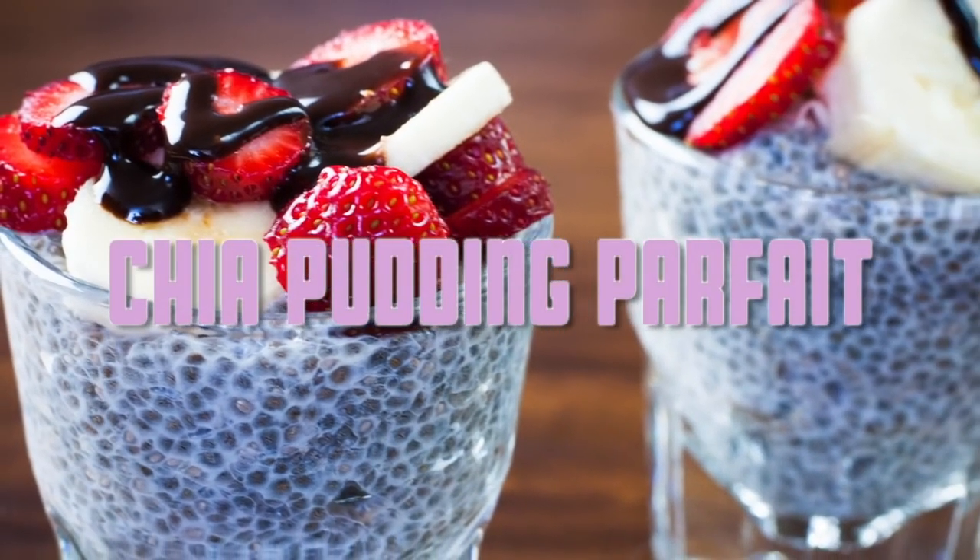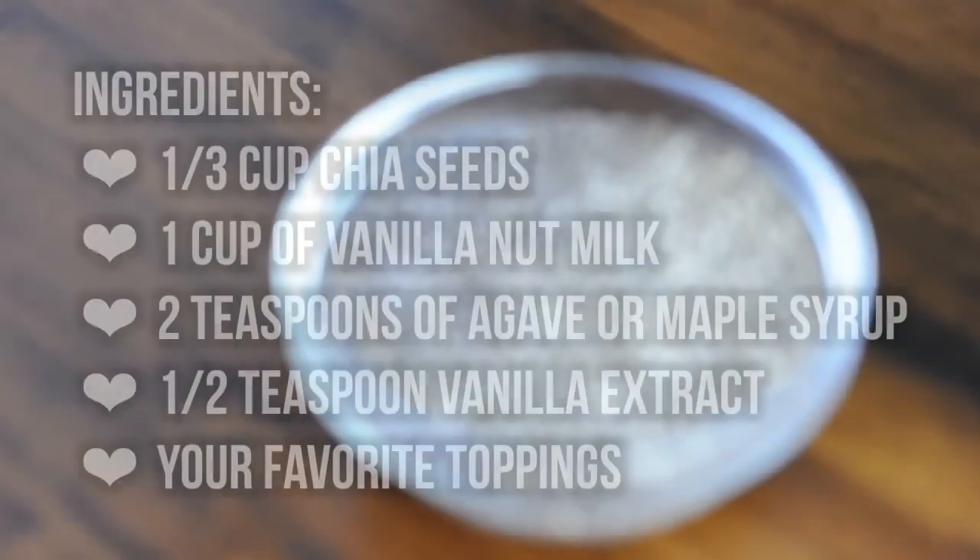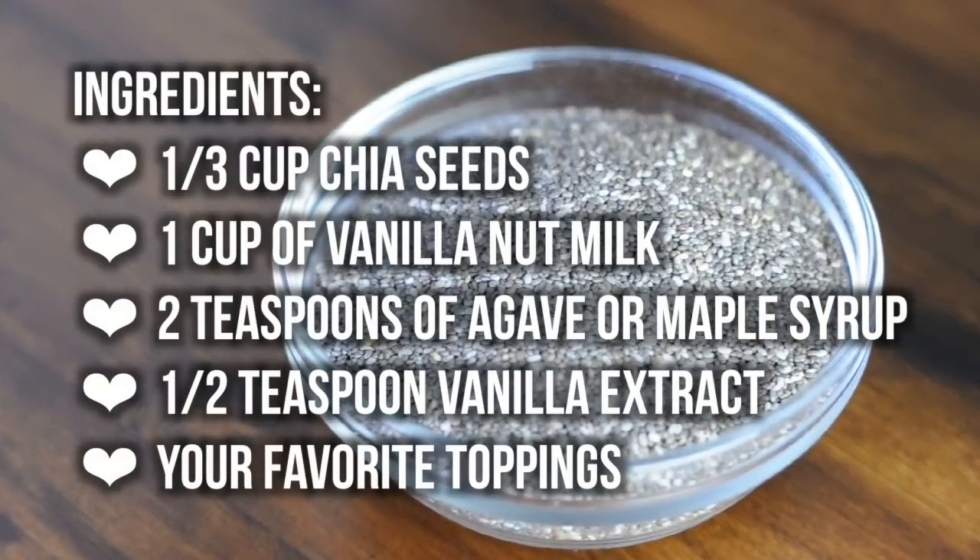Hi everyone! Today we're going to be making a simple and delicious chia pudding parfait. Here's what you'll need.